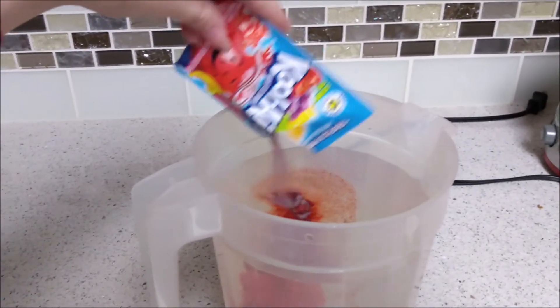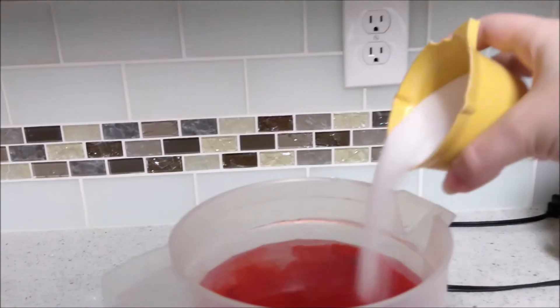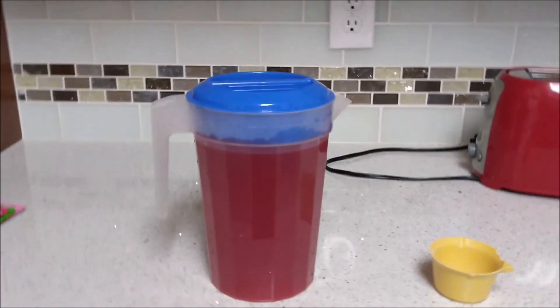Combine your sugar, water, and Kool-Aid dust and mix thoroughly. Now you are free to drink your Kool-Aid. Congrats.